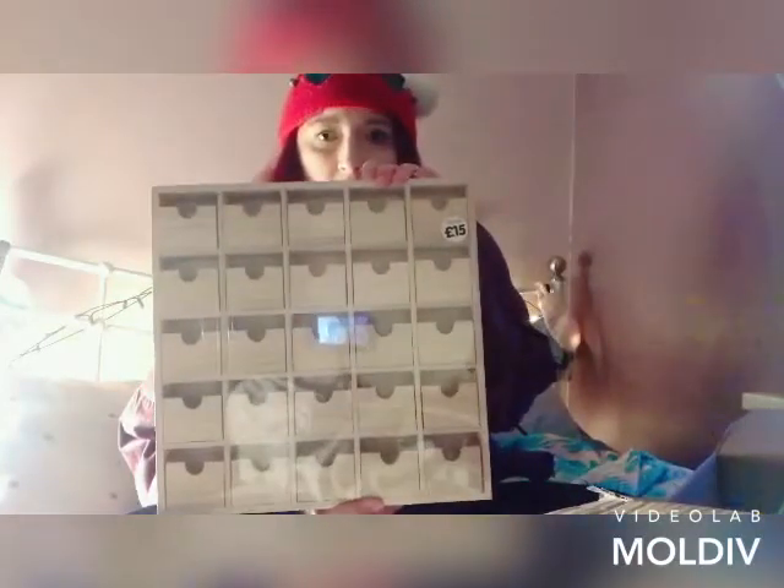It looks as if there's only two things in here. The first thing is this little cabinet with 25 drawers. That's going to be for one of my friends. I asked my two best friends whether they'd like an advent calendar like that or just a decorated box.